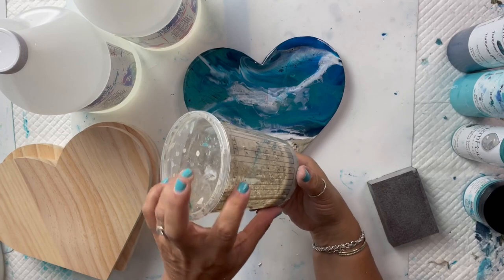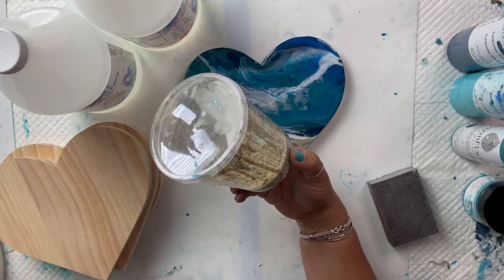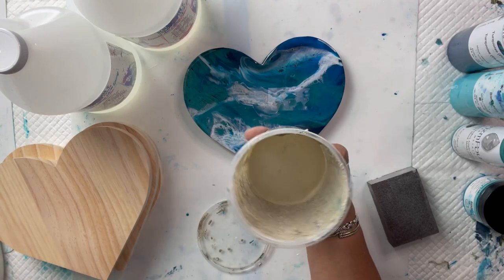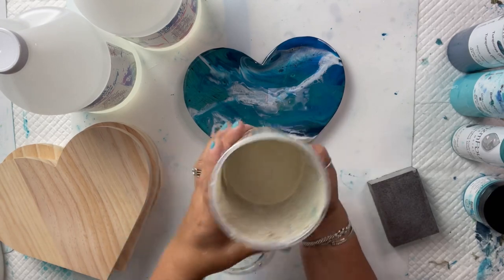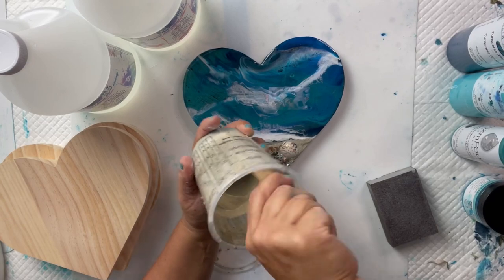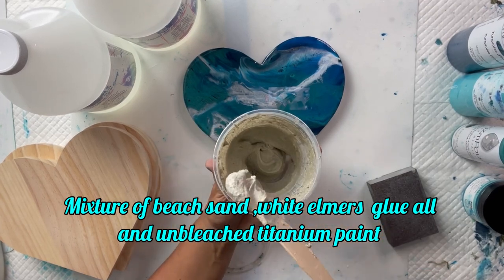Okay, so here I'm showing you the sand. I usually mix up a batch of it — I fill about halfway with Elmer's glue, pour a bunch of sand in it, then add the paint and just stir it up. It does get pretty thick — I like it to be almost like a paste. This is all I use and it helps hold on all your shells and glass onto your mixed media piece. I'll also drizzle a little bit of resin on it just to secure it.